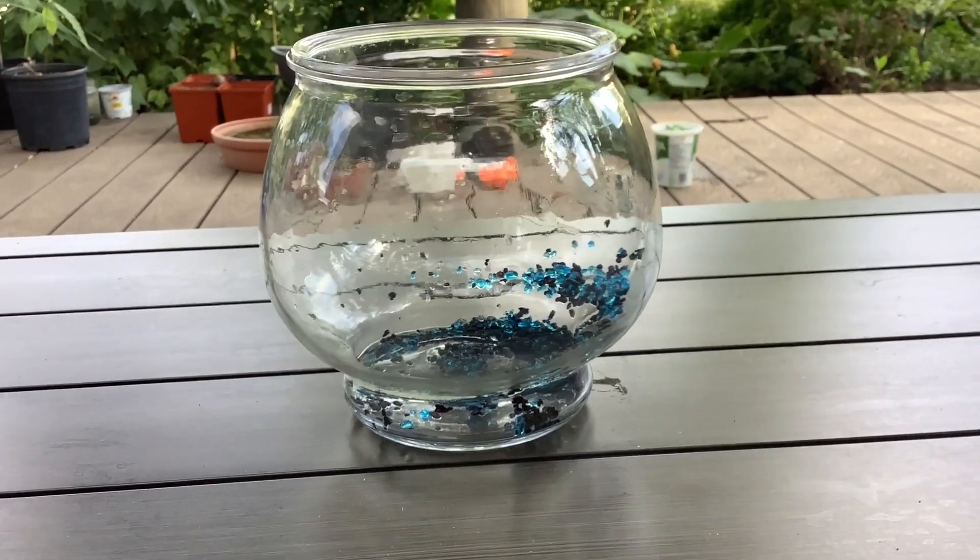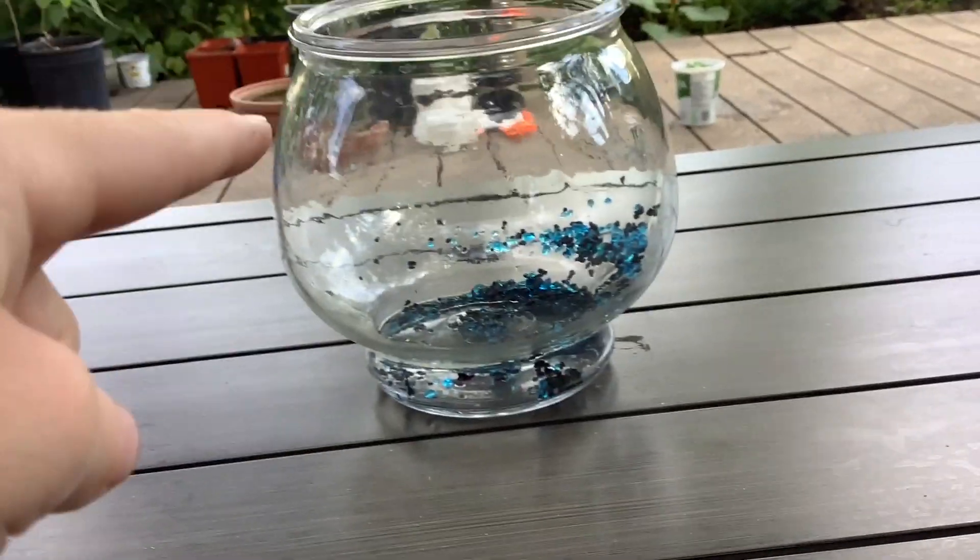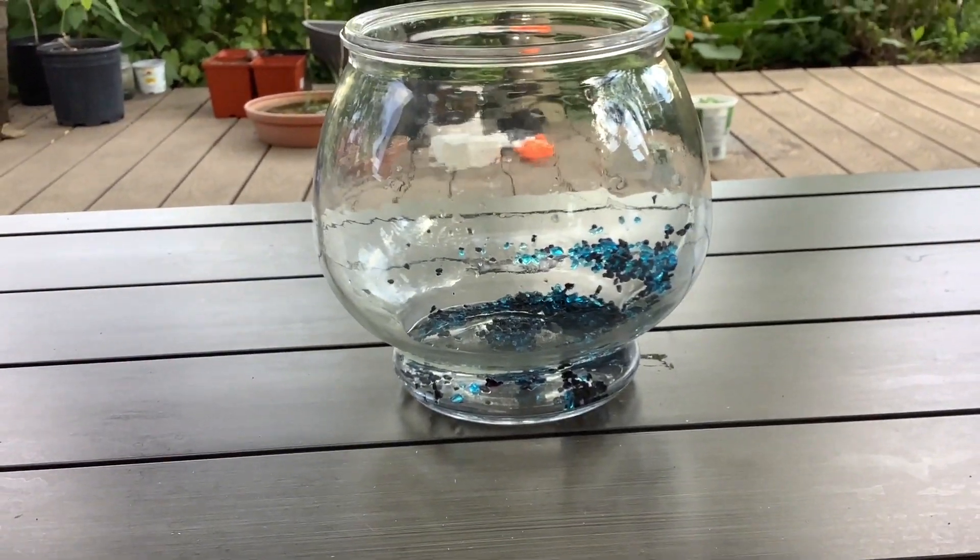Hey A-Fans! In this video we're going to make a strictly goldfish only fish tank.